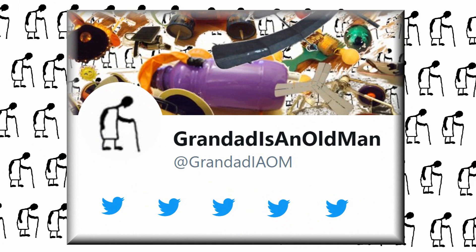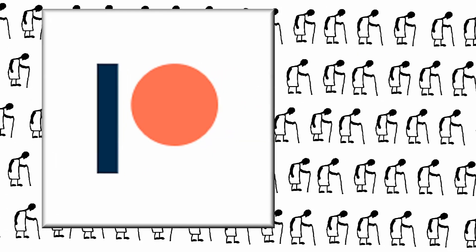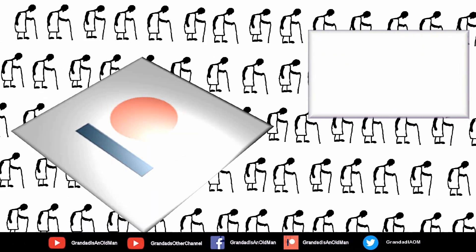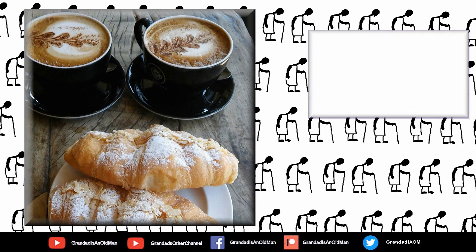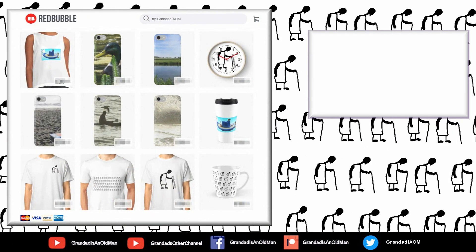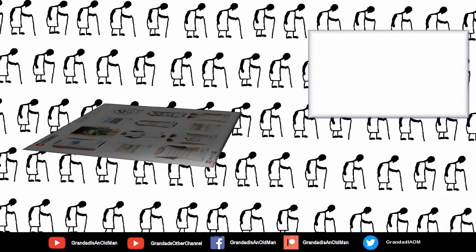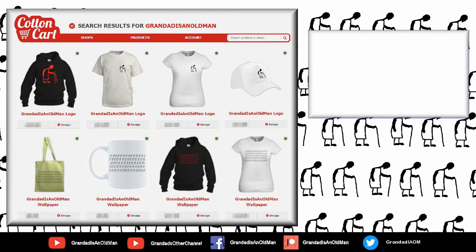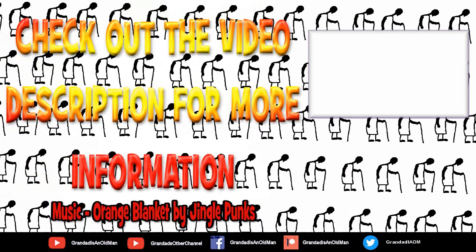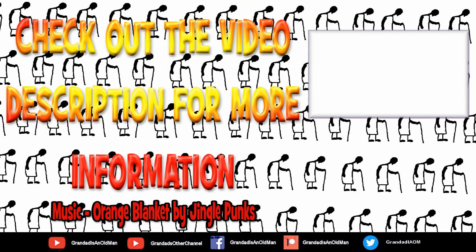There's my Facebook page and you can follow me on Twitter. You can help keep my channel running by donating a dollar on Patreon to buy me a coffee. And if you fancy some Grandad merchandise, I have two shops — one on Redbubble and the other on Cotton Cart. Finally, you can always find more information in the video description. Thanks again for watching.